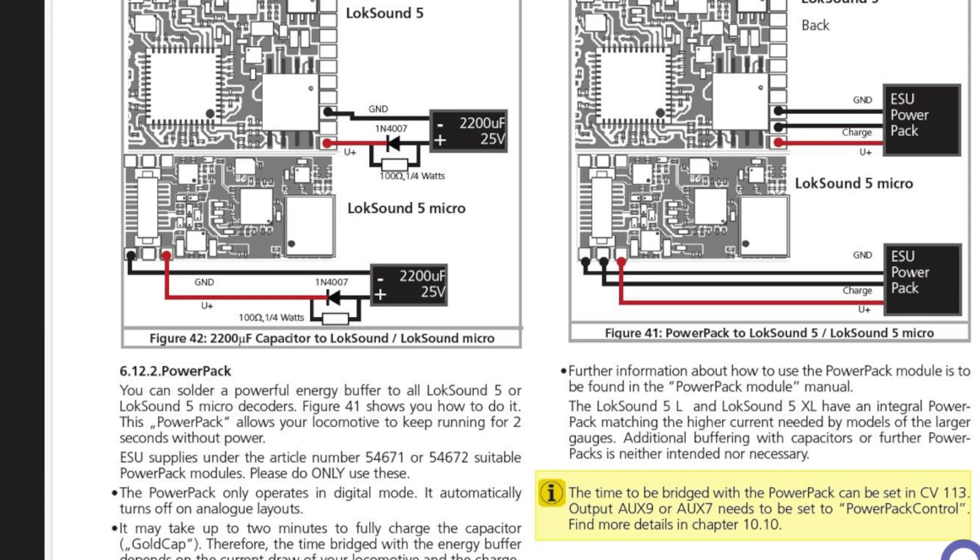CV113 is where all the magic happens — this is the time that the DCC decoder is being bridged by the power pack. I set mine to the maximum, which gives you a few seconds when the sound is off and maybe a second and a half when the sound is running, because it's requiring more power. For LokSound Version 5, depending on which version you're using, you'll also need to set auxiliary power number nine.